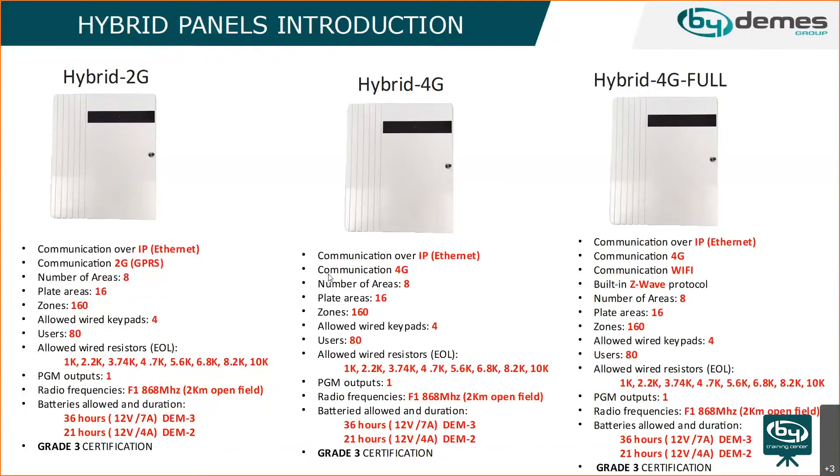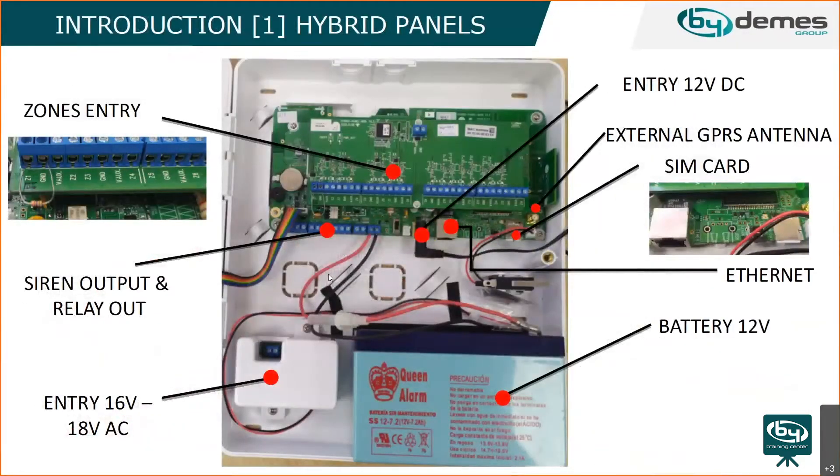The 4G hybrid full model includes a Wi-Fi expander and Z-wave protocol integrated on the panel. This is a close-up look at the inside of the panel — you can see the zones, entries, outputs, the output for siren and relays, the power supply area, and room for an internal battery, which was not the case with the previous panel.